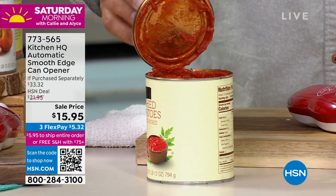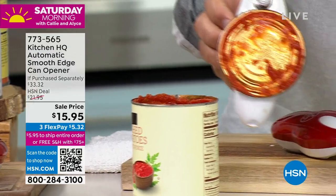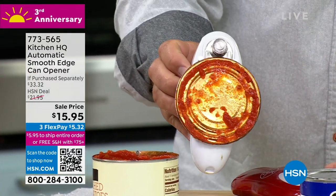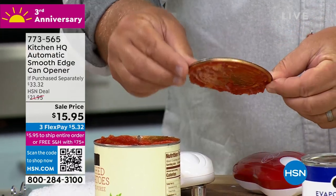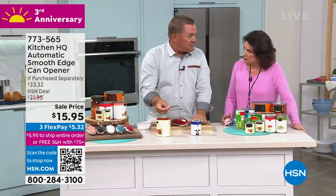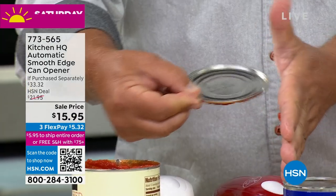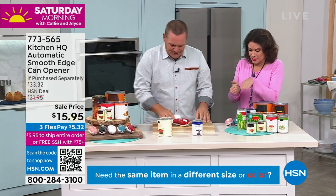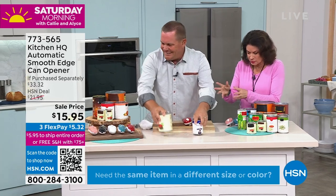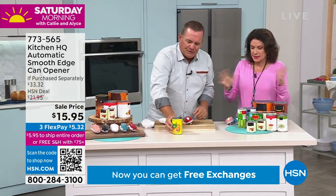There's also a magnet on the unit, so when you open this up it holds the lid — so that lid's not going to fall onto your countertop and make a bigger mess. We call it the smooth edge, because these are not sharp. You can't cut yourself. And every time you do that against your hand, because we're so used to those jagged edges.